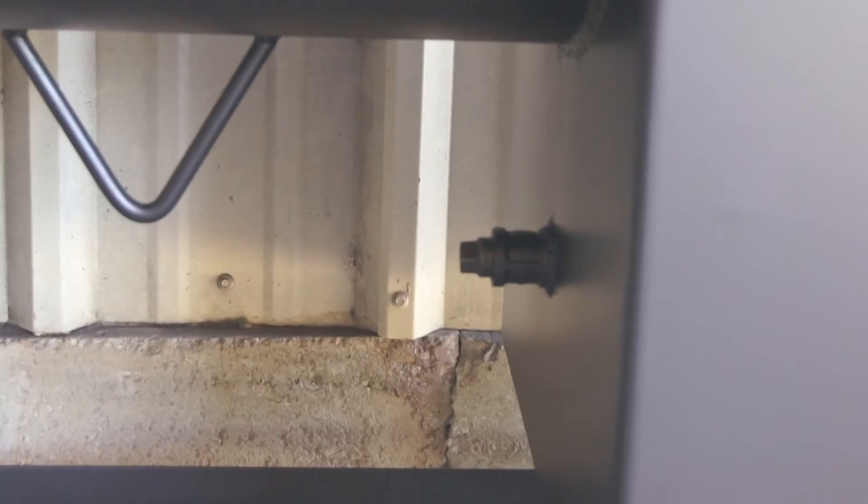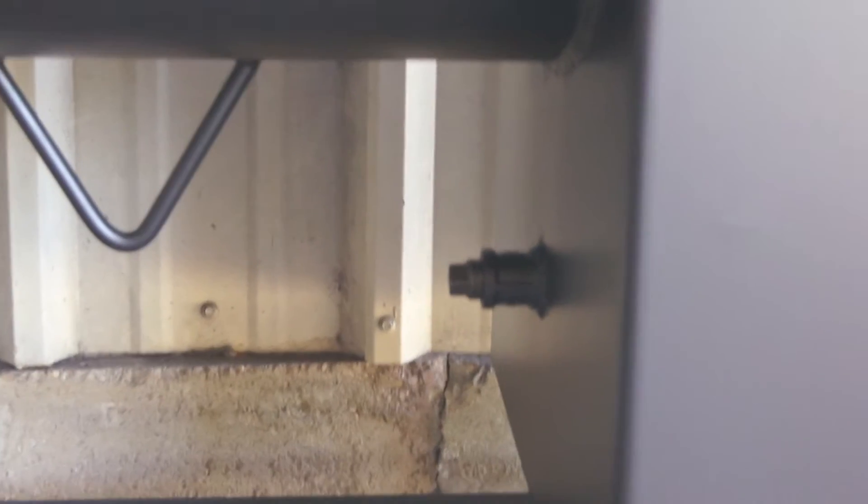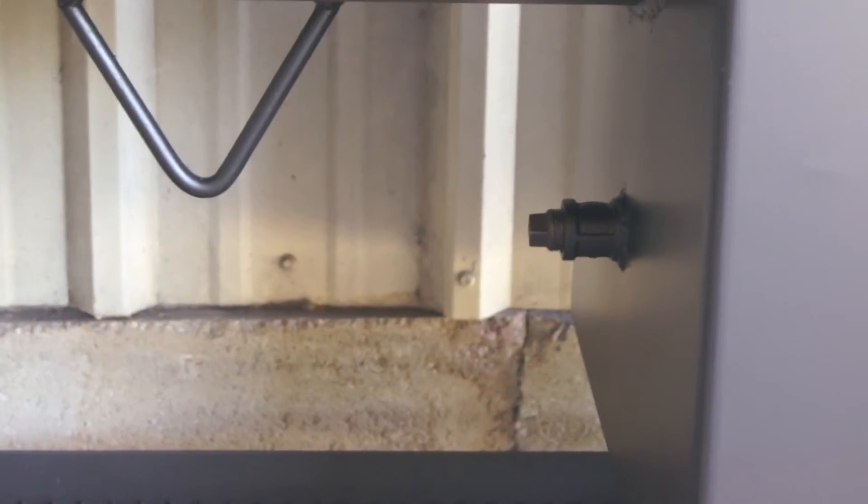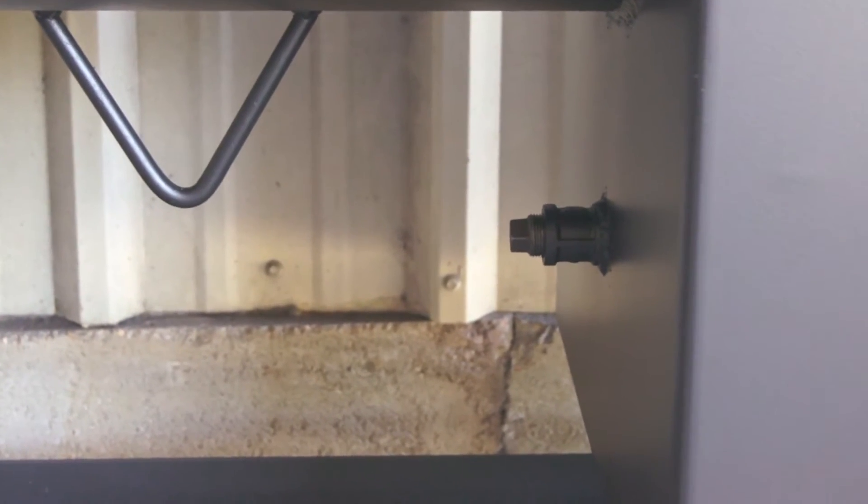The back side of the firebox — you'll notice this comes ready for our gas assist log lighter. All you've got to do is pull that cap out, get with us, we'll get your log lighter set up and screw it in and you're ready to go.